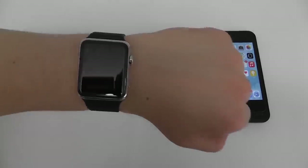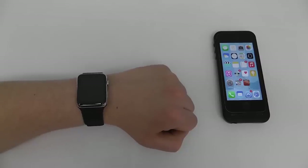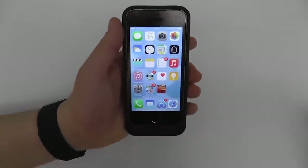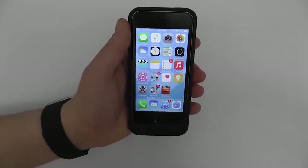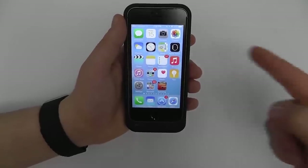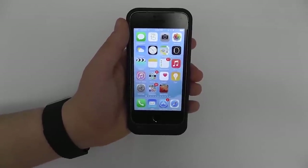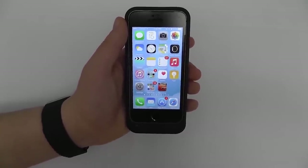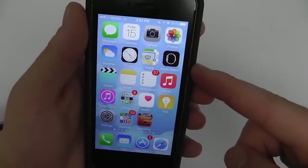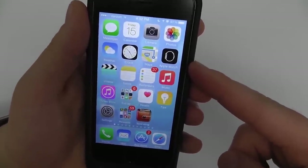First, we're going to show you how to connect your Apple Watch to your iPhone. Make sure that you have an iPhone running iOS 8.2 or later. Also make sure that you have the Apple Watch application installed on your phone — it should have auto-installed with the latest iOS update. If you don't have the app, go into Settings, go to General, Software Update, and make sure you're up to date.